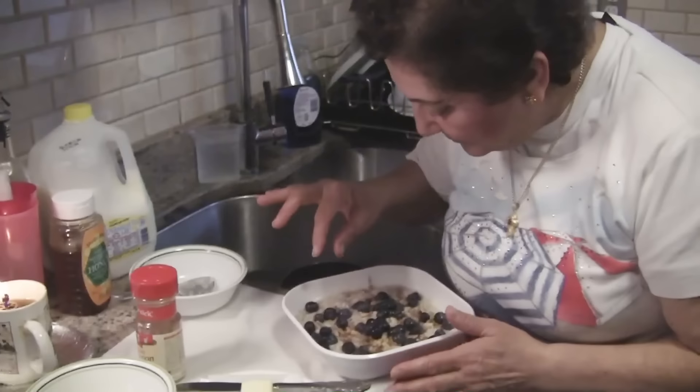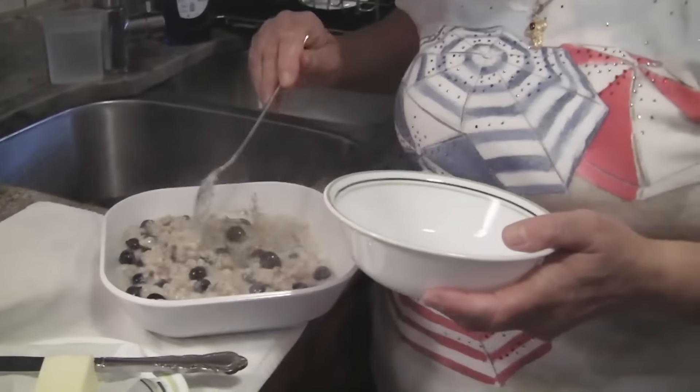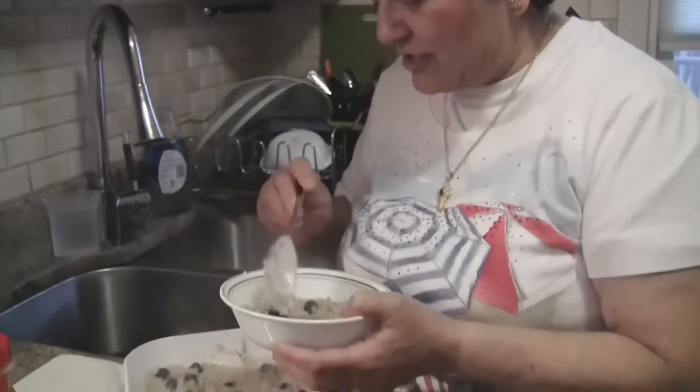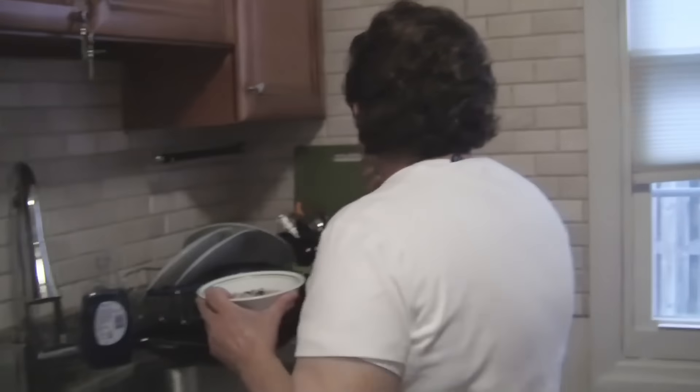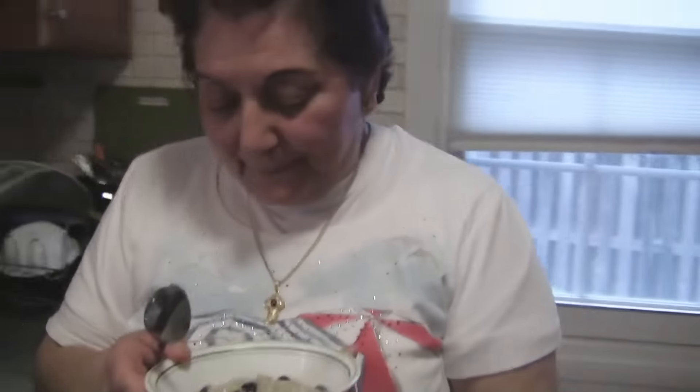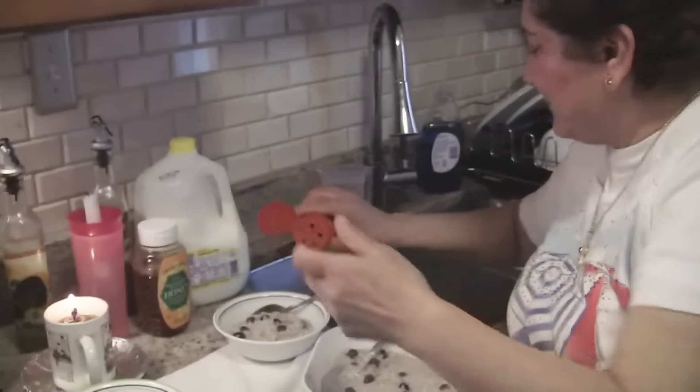It smells so good, it really really smells good. Look at that. Stir it up a little more — you didn't stir that honey and cinnamon much. I'm gonna put a little more cinnamon in it. Cinnamon is good for you, it regulates blood sugar. I love it.